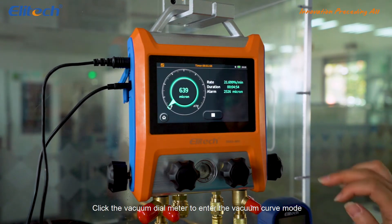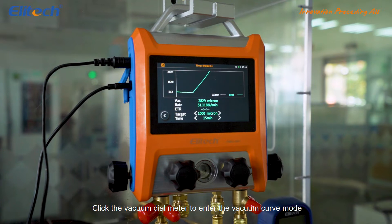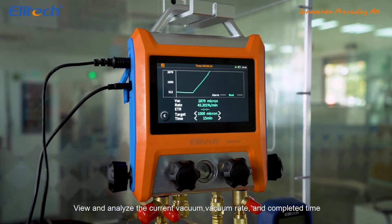Click the vacuum dial meter to enter the vacuum curve mode. View and analyze the current vacuum, vacuum rate, and completed time.